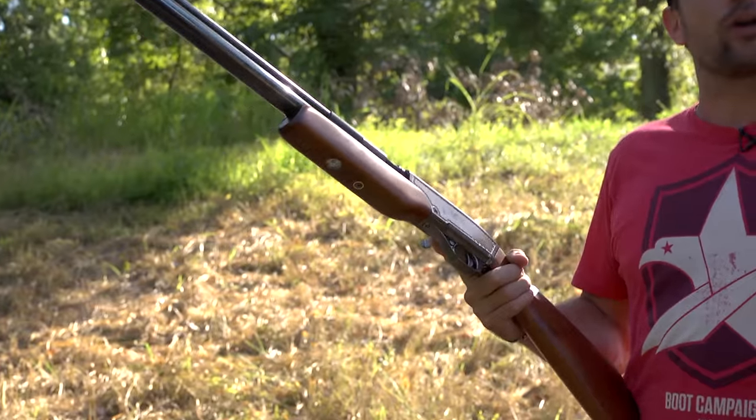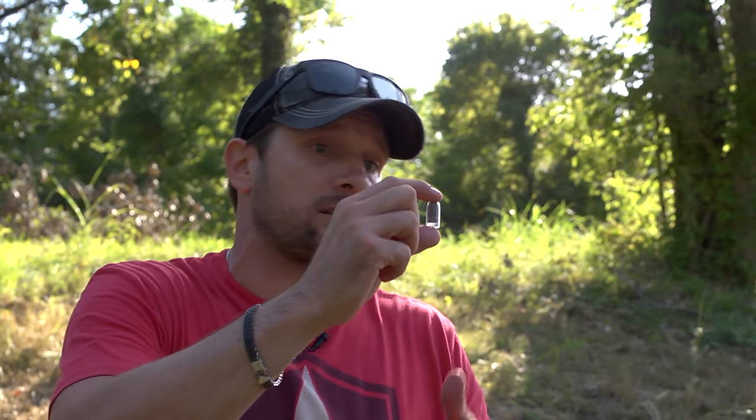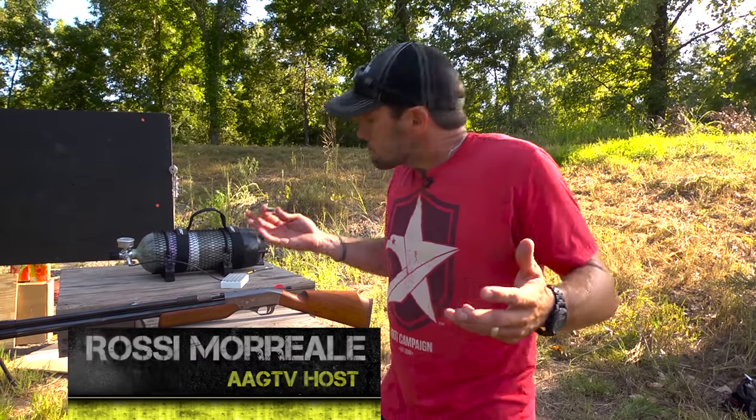We're back, and it's time for us to finish up our review of the Air Venturi Wing Shot, the first air-powered shotgun in mass production. Let's do some speed tests. I've heard it puts out about 1160 feet per second. I don't for some reason believe that — that just seems really fast for shot.